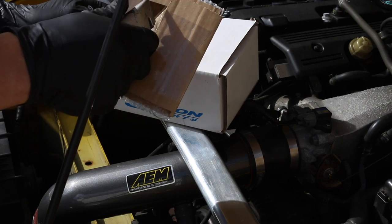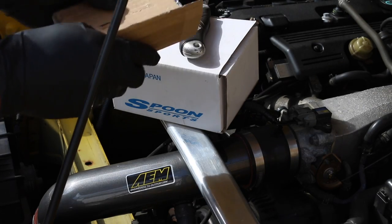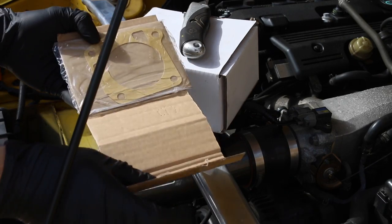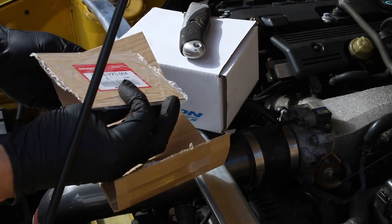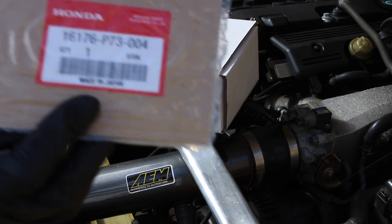So in here should be a genuine Honda gasket for the throttle body. Obviously if we take out the old one, this is made out of paper, it will stick to the surface, so that is the part number there for you guys if you need it.